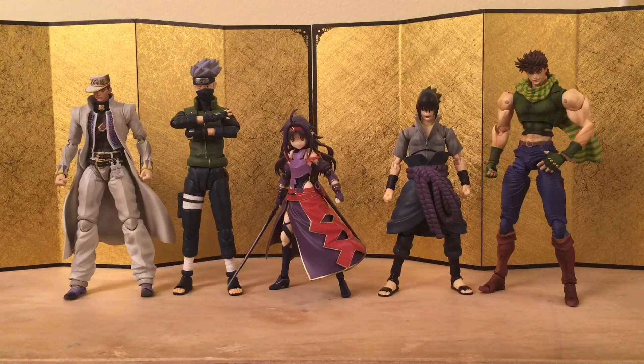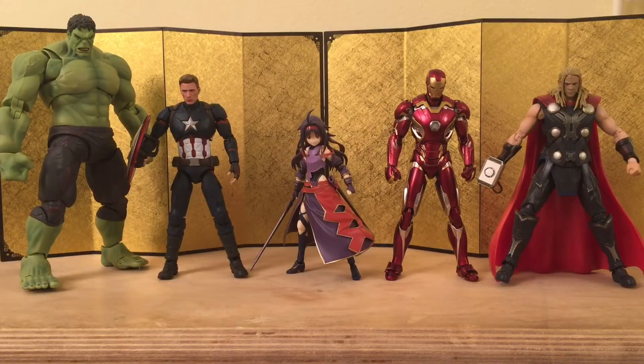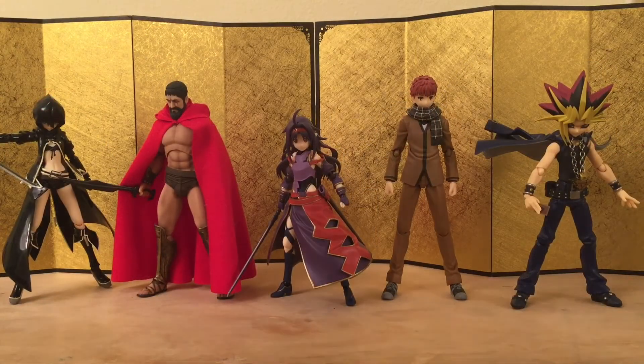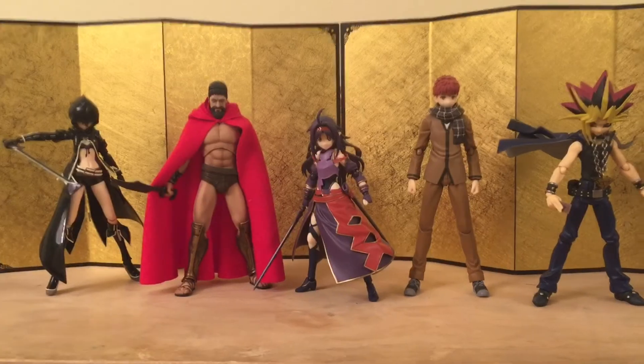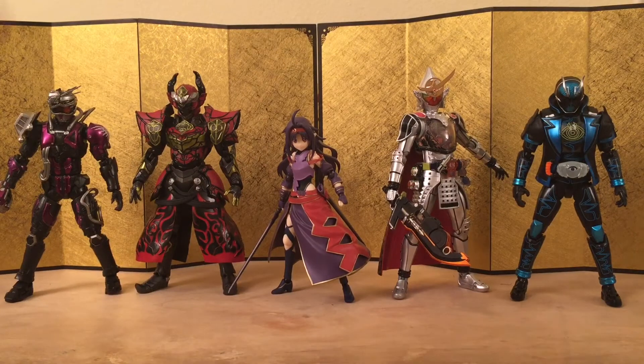Next up we have Yuki next to Kakashi, Sasuke, Jotaro, and Joseph — they look pretty good. Yuki's on the smaller side, which is very accurate. Next up we have some Dragon Ball figures, some Avengers figures, and some Star Wars figures. Then we have some random figmas: 300 Leonidas, Black Rock Shooter, and Shiro. I have reviews up for most of these, so check those out. Next up we have some more Kamen Rider figures.